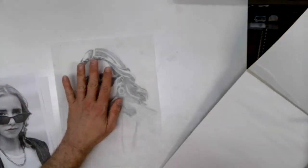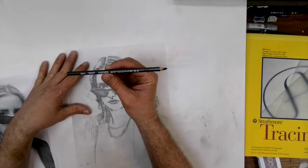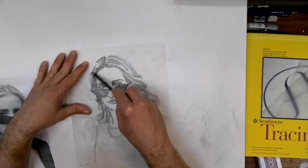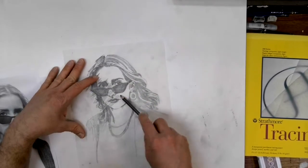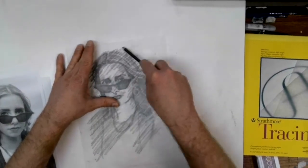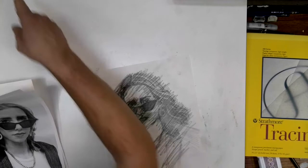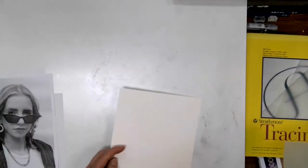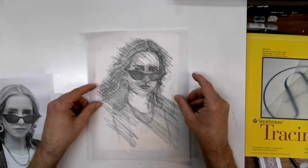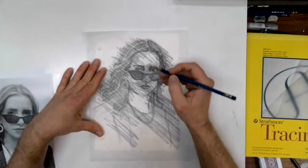Once I have the drawing on my tracing paper, I don't want to ruin the paper underneath, so I can just turn it over and take my black Prismacolor Ebony pencil and scribble on the back so that I can trace it all onto my watercolor paper. I'm going to take my watercolor paper, turn the tracing over, decide where I want it, and then trace over what I already drew.